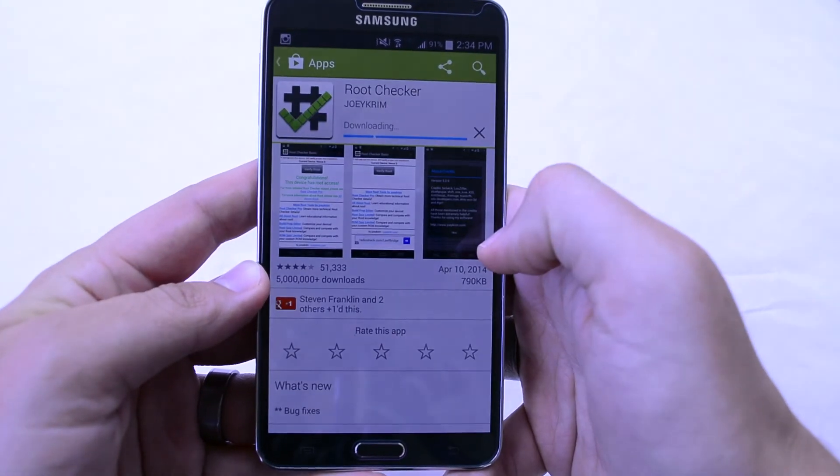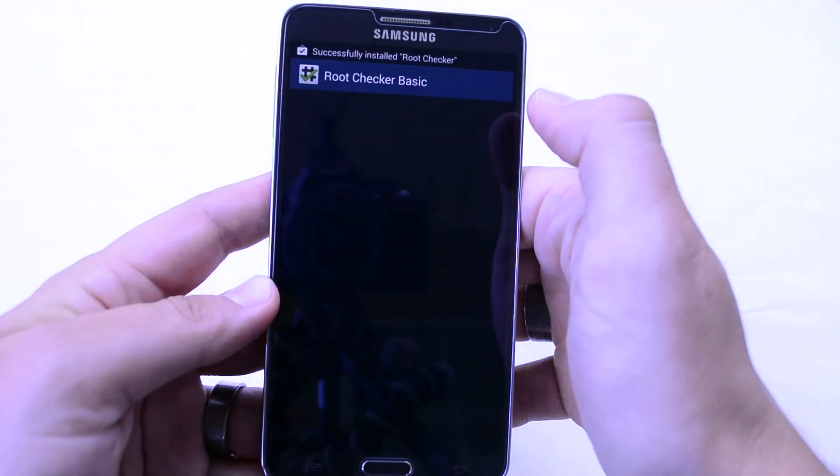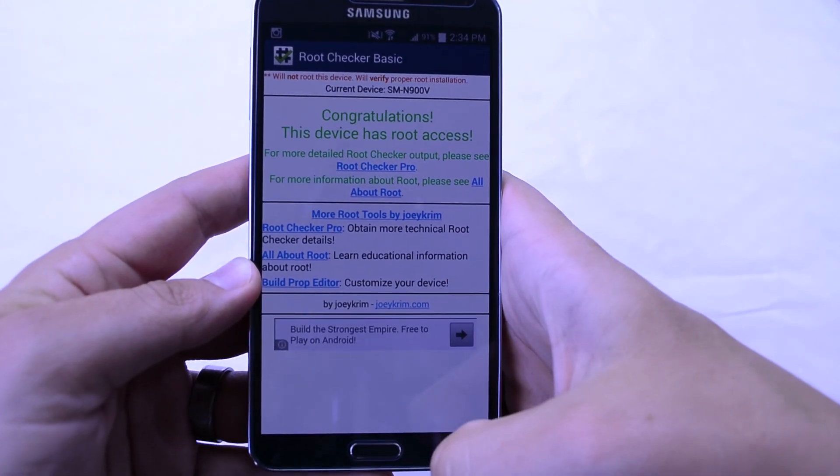Hit Install — it shouldn't take but a second, it's a small app. Then hit Verify Root. Congratulations, this device has root access. Awesome.